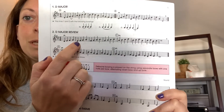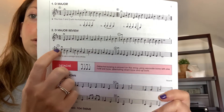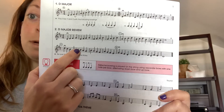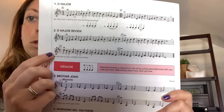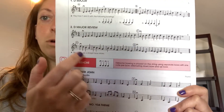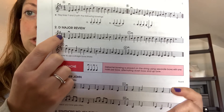And then the second line is going down: down four, drop up, down four, drop up. That's the pattern you want to look for. It's pretty easy — just make sure you do an F sharp and a C sharp.